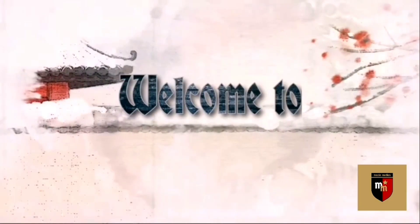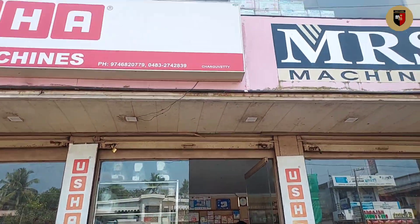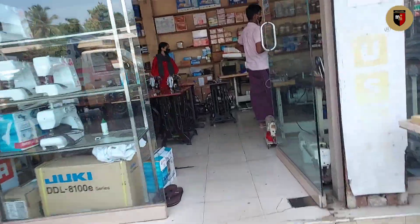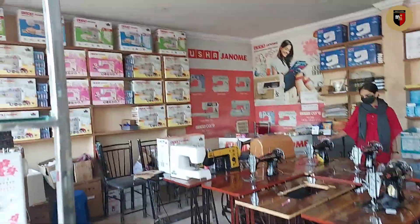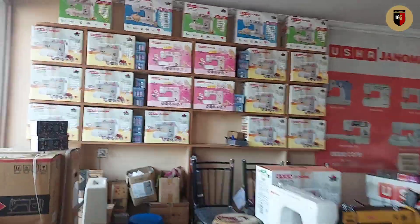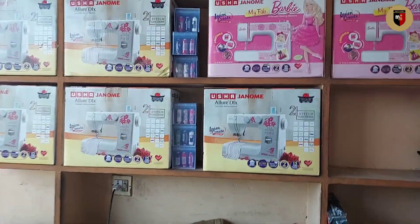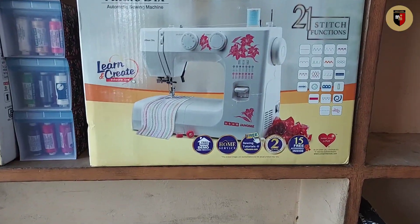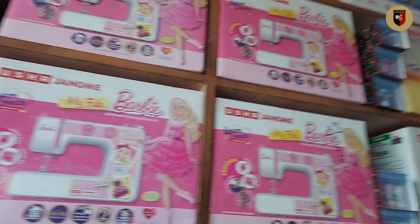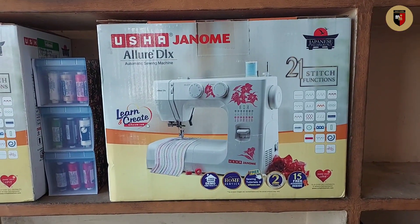Everyone knows us from this craft video. We have to make a cache on YouTube. A lot of friends have to make a cache on the machine. I heard about how to make it correctly. She has a policy on YouTube. I have a lot of money that can help you get to the machine.